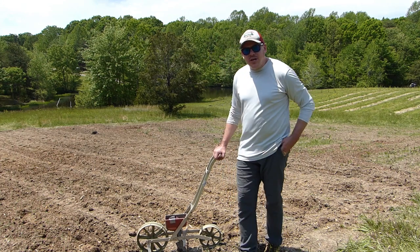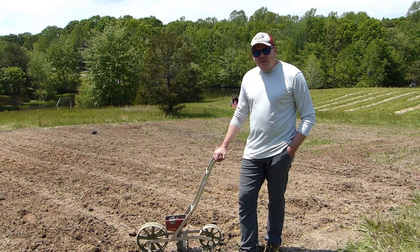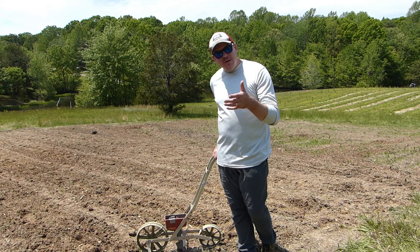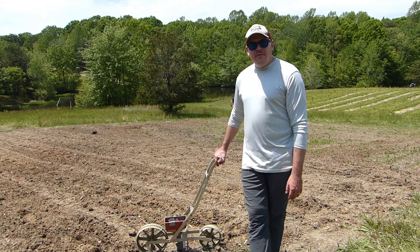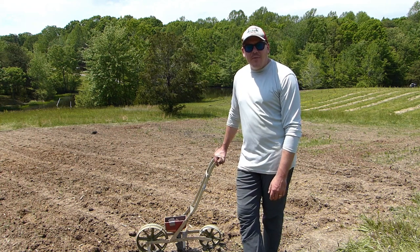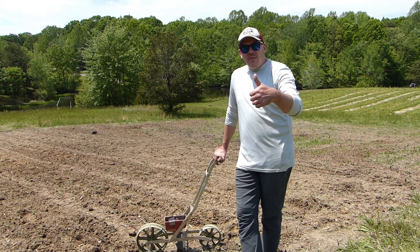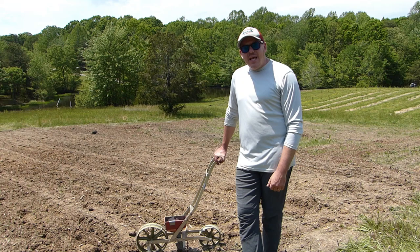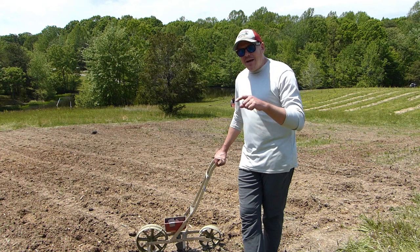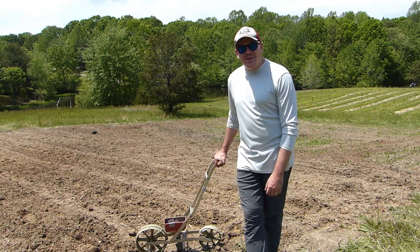Hopefully within a week to 10 days we'll start seeing little sprouts shoot up out of the ground, and as we make progress with the sunflowers we'll report back on the channel. Once they're mature and nice and pretty, we'll show you that too. Thanks for watching! If you've got any questions about the seeder or what we're doing here on our 43-acre farm in central Virginia, leave them in the comments below. If you liked this video, hit that thumbs up, and if you want to follow our progress, hit subscribe and the bell icon. That's all for today — see you on the next one, bye bye!